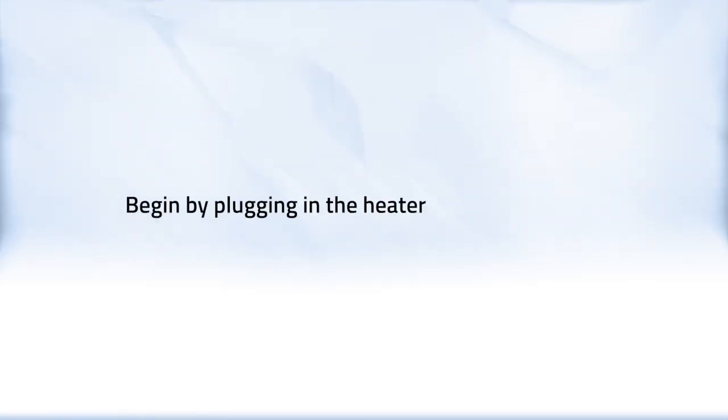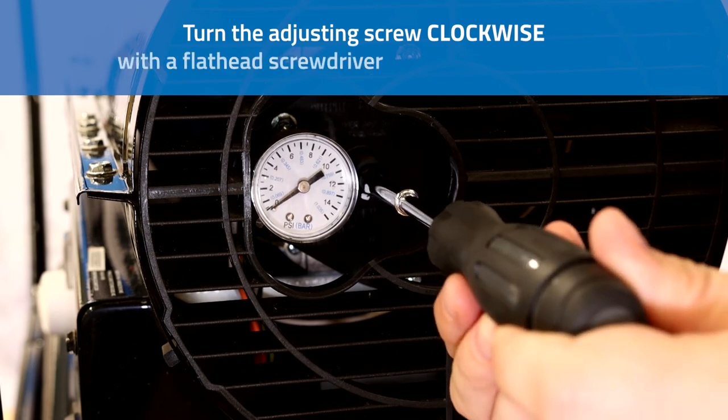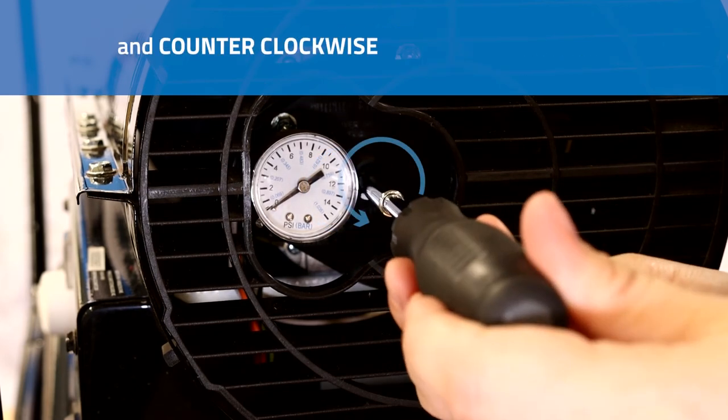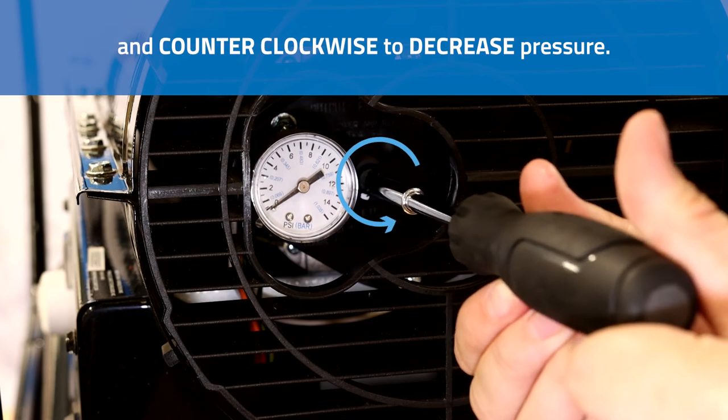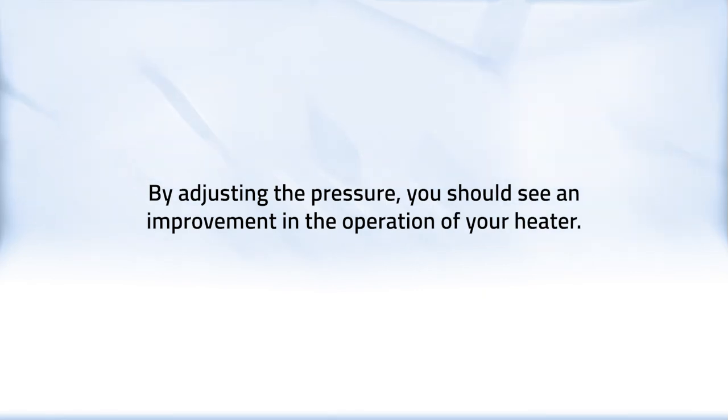Begin by plugging in the heater and turning it on. While the heater is operating, turn the adjusting screw clockwise with a flathead screwdriver to increase pressure, and counterclockwise to decrease pressure. By adjusting the pressure, you should see an improvement in the operation of your heater.